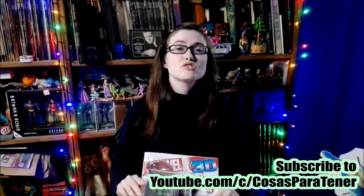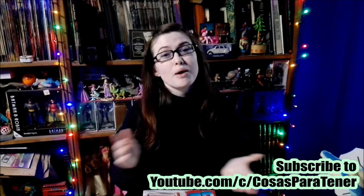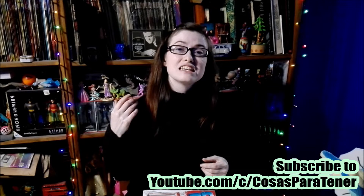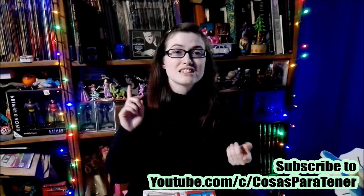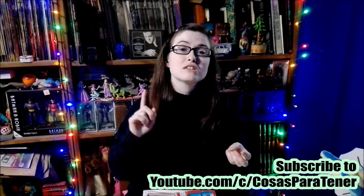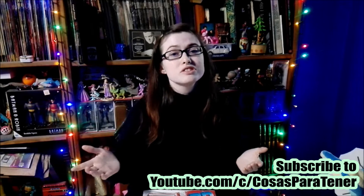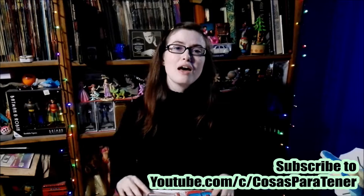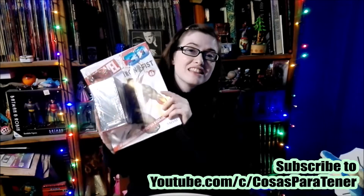Be sure to go on over and subscribe to my awesome husband's channel, which is called Cosas Para Tener. It's a Spanish-speaking channel that does how-to's, reviews, unboxings, and a lot of cool stuff. I will have the link down in the description below. And with that being said, let's get into this.